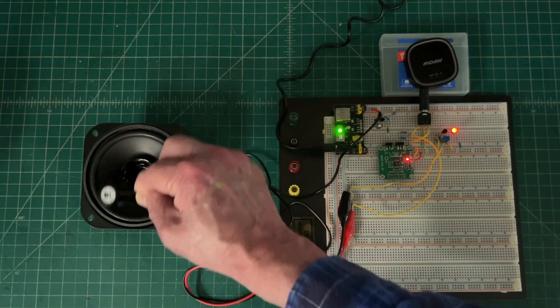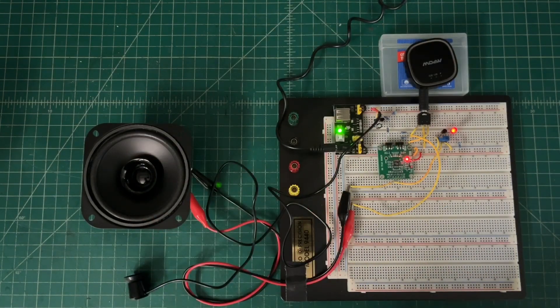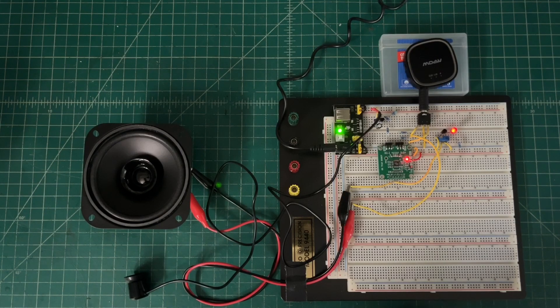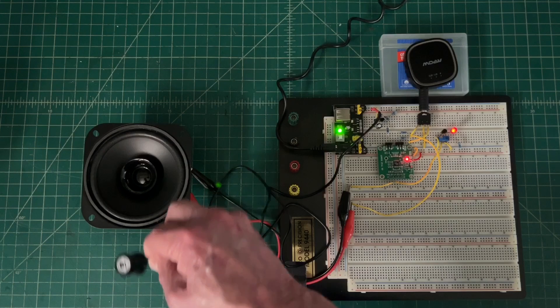Not so important for a single speaker application, but with multiple speakers you definitely want those in phase instead of out of phase, so they're working together, not against each other.